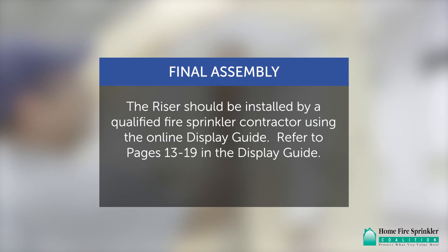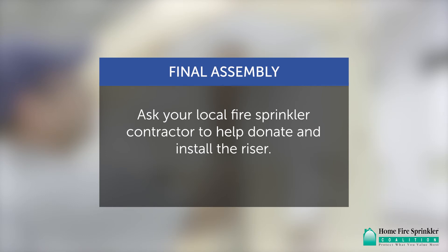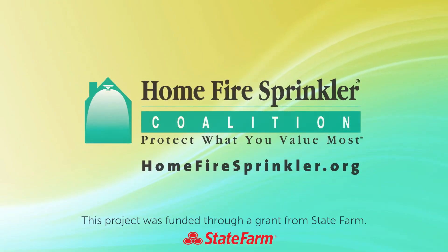The riser should be installed by a qualified fire sprinkler contractor using the online display guide. Refer to pages 13–19 in the display guide. Contact your local fire sprinkler contractor to help donate and install the riser. Instructions and the complete home fire sprinkler display guide can be found at homefirespinkler.org. Thank you.